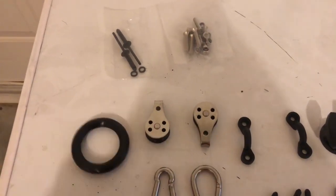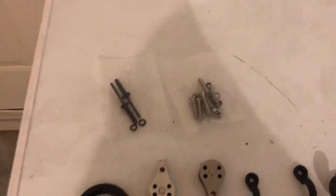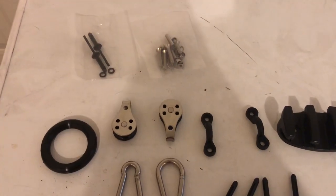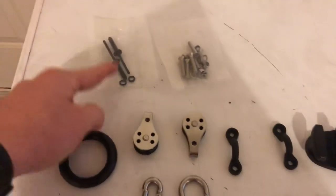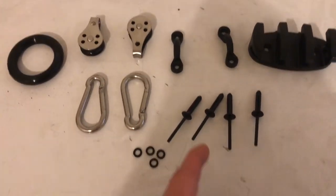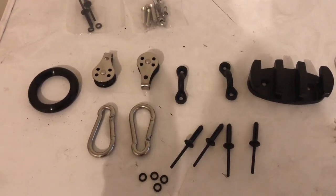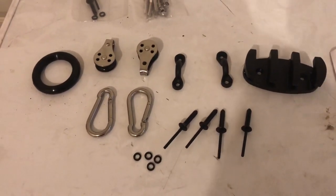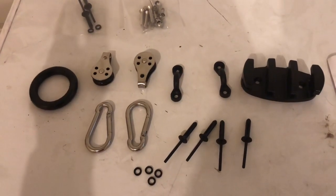It does come with bolts and nuts if you want to go that route, but I like using rivets because it's super easy. Just put some silicone around everything — don't forget to use silicone when you're drilling into your kayak, because if you don't, water can seep in. If you have a closed kayak that's not a sit-on-top, that's especially important.